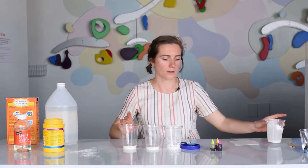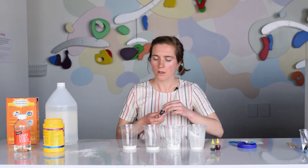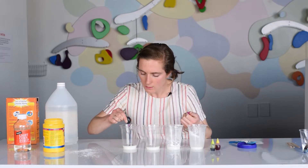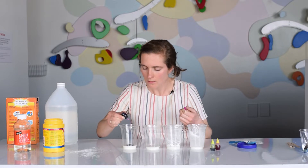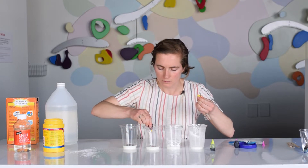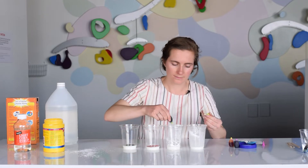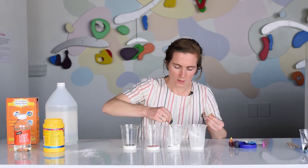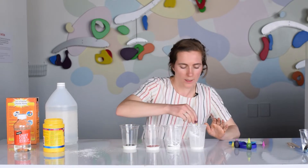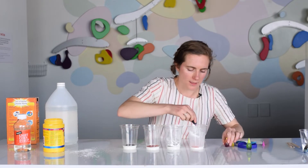This is where you're going to do the color mixing. I have my food dye right here. I'm going to make one of my colors this pink, one of them yellow, one of them green. And since I have another cup, I'm going to combine my pink and yellow to make kind of a light orange — I'll put a lot of yellow in and just a few drops of pink to see how that looks.